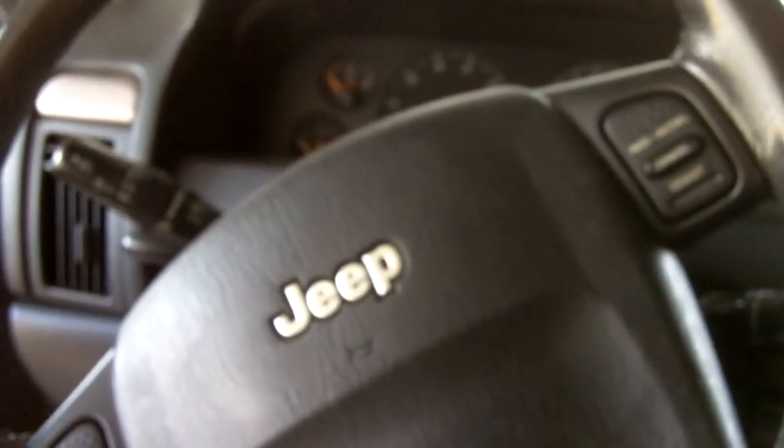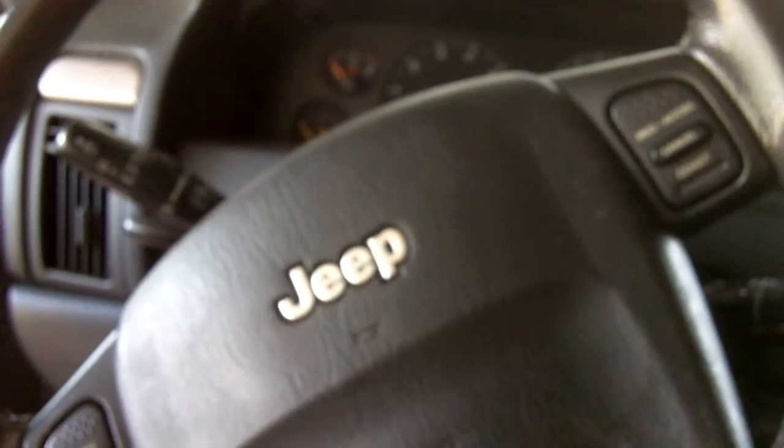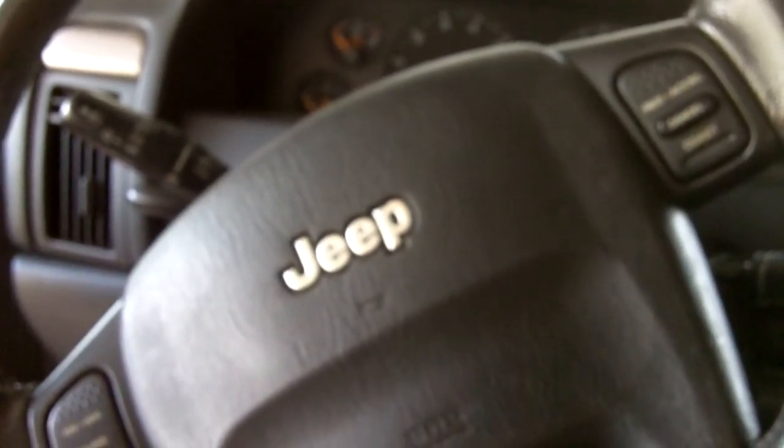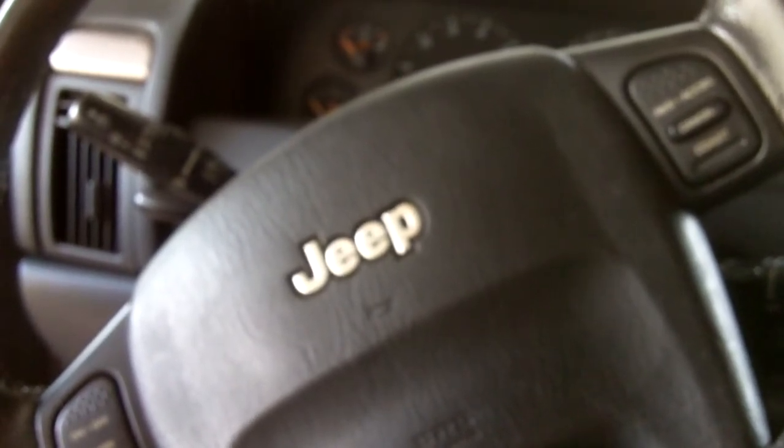This is a problem with a 2002 Jeep Grand Cherokee where the turn signals will not work, but the emergency flashers will work. It turns out to be a turn signal relay, and I decided to do it myself.